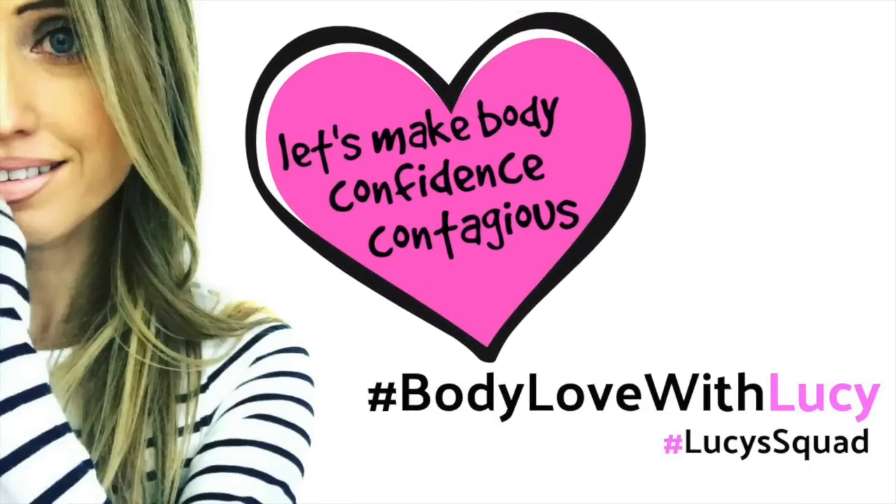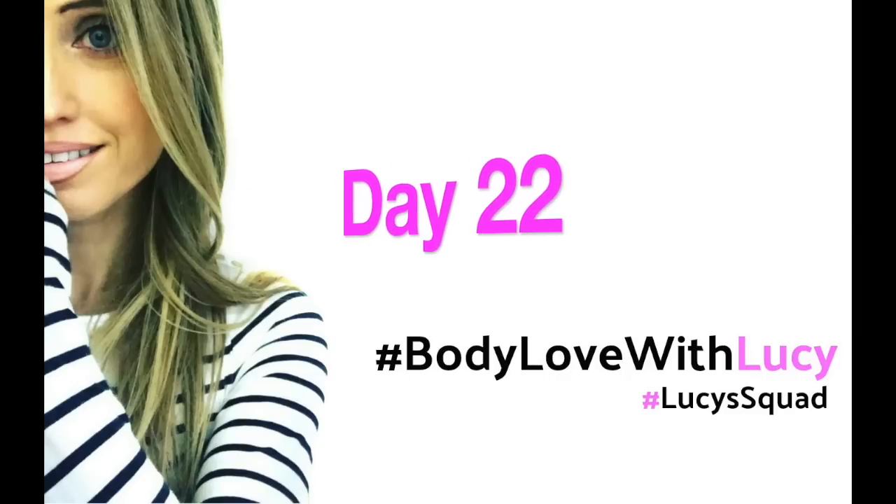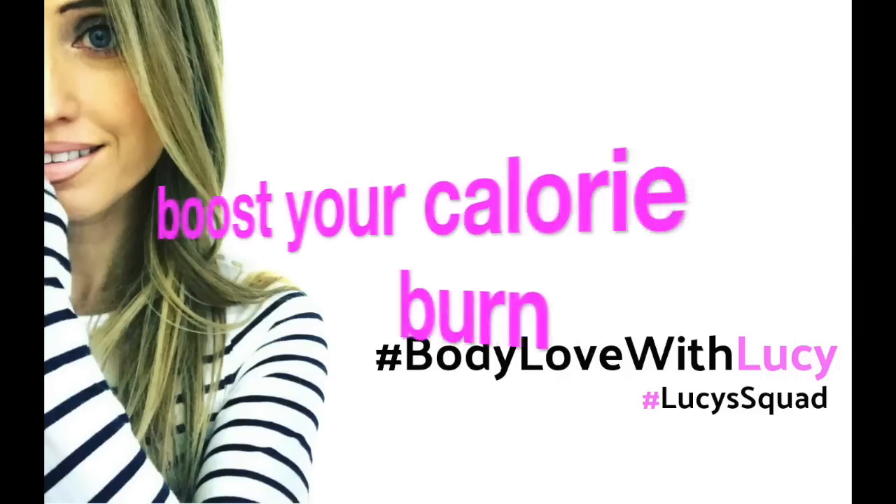This is my series Body Love with Lucy, all about making you feel body confident. Today's workout is day 22 from the challenge, and it's a really tough one — it's all about boosting your calorie burn.